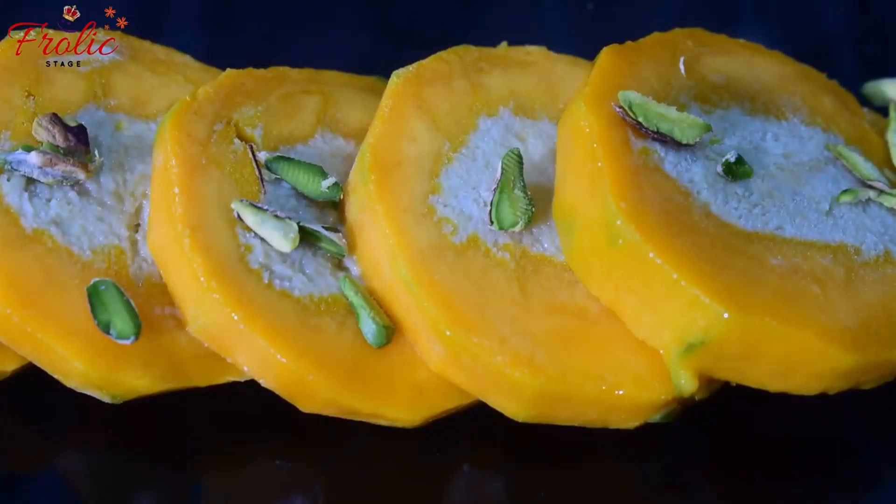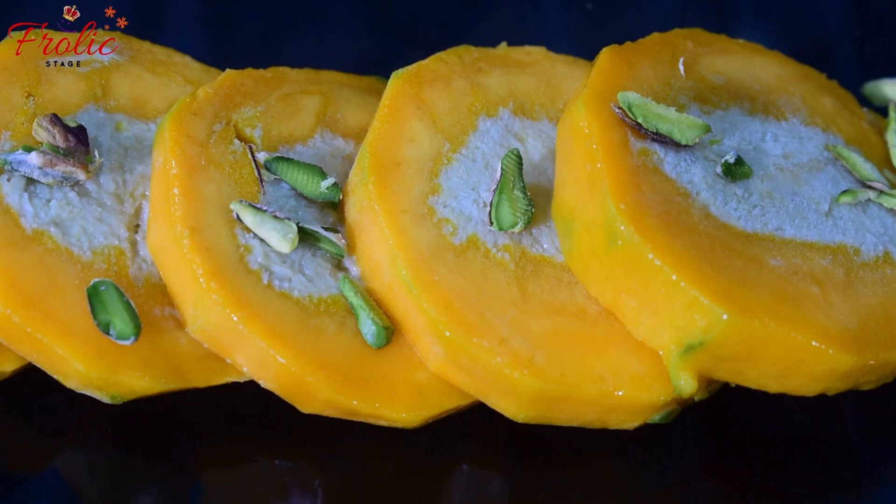Hello friends, I am Sangeeta Medeja and welcome to the Koolik Stage. Today I have brought this recipe for mango kulfi, which you can enjoy during the day. Let's start the video — this kulfi will be very good for making mango kulfi.